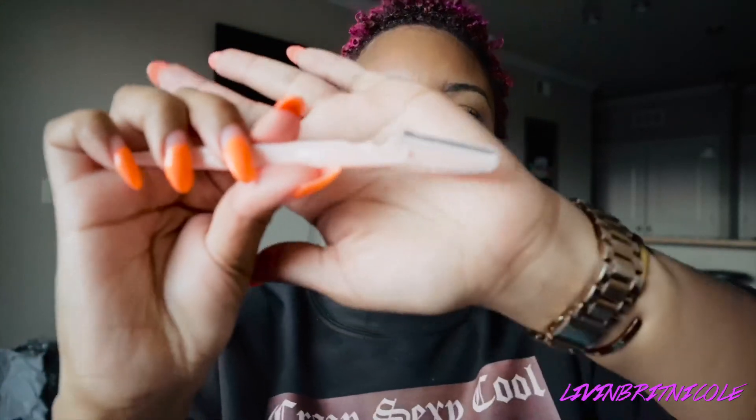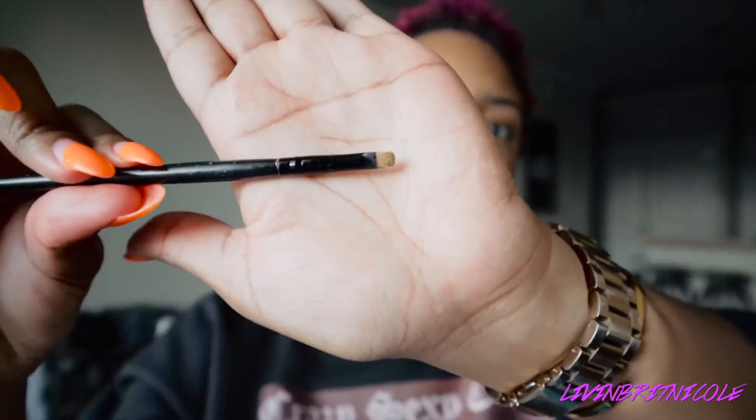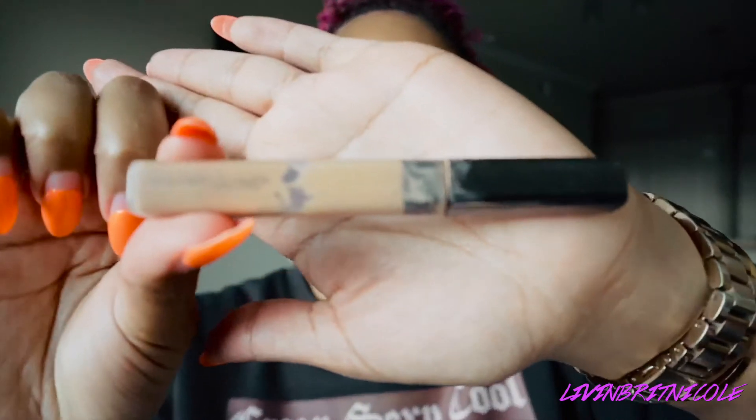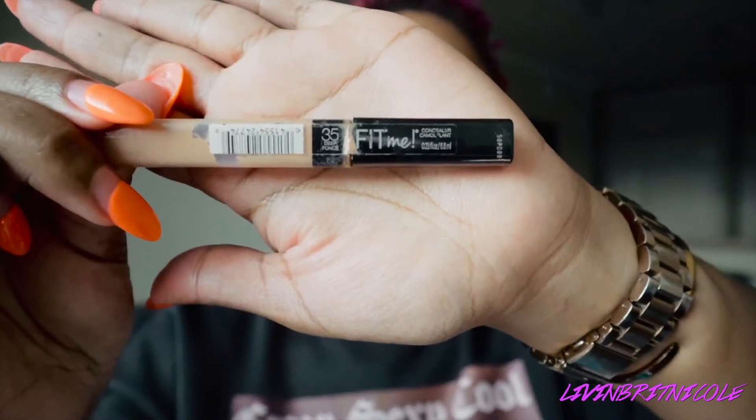I have my eyebrow arch razor — you can pick this up from your local beauty supply store or even Amazon. I have this little brush to apply highlighter or concealer underneath — I don't even remember where I got it, I think it came in a pack of brushes. Sometimes I will tweeze my eyebrows underneath. And then I have Maybelline Fit Me concealer — it's all dirty but this is in number 35. I use that under my brow, and that is all the products I use.